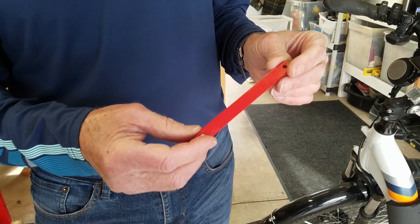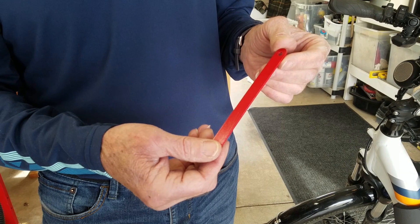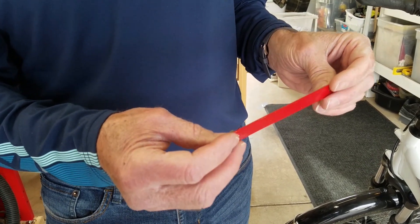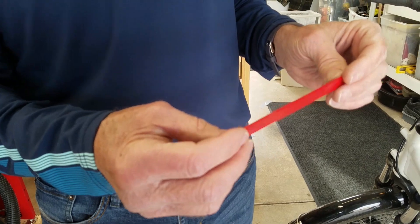This is the wrench here. Pretty simple — just an aluminum handle and a 5mm hex insert into the handle.